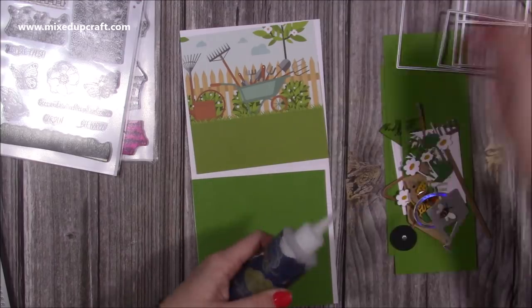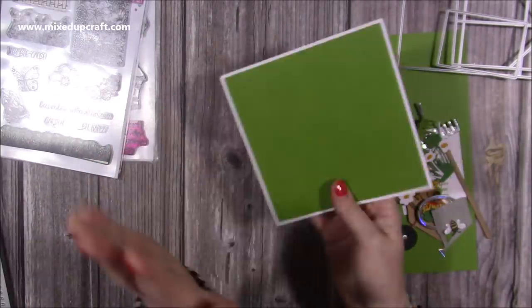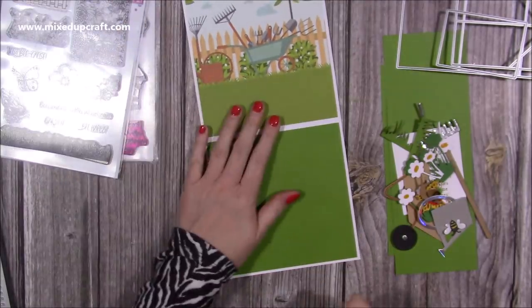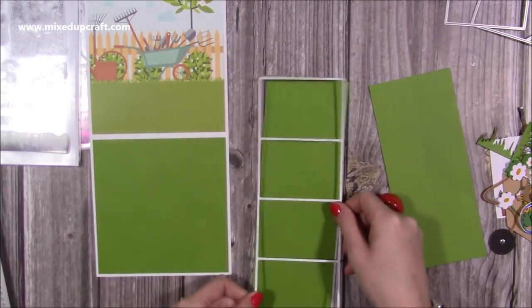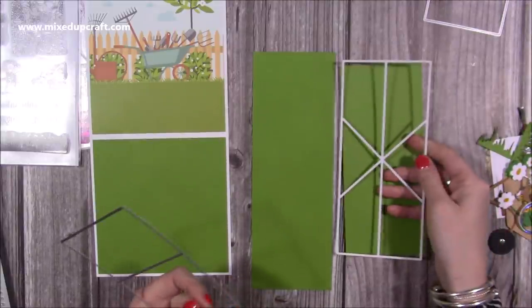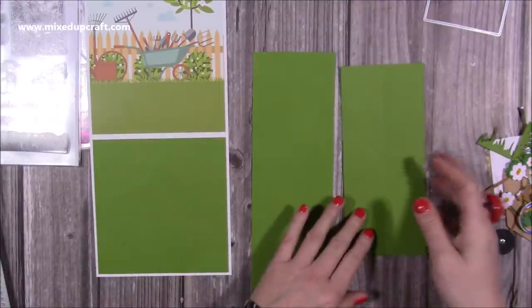I'm going to stick these down using my collal glue. I've stuck all of them down — I've actually done the ones on the other side as well, because the back is where you'll write your message. This is going to be the front, and then they open up the card to reveal the pop-up piece. Using the same green, I've die cut the panel using this die, and then I've die cut the main mechanism using this die.